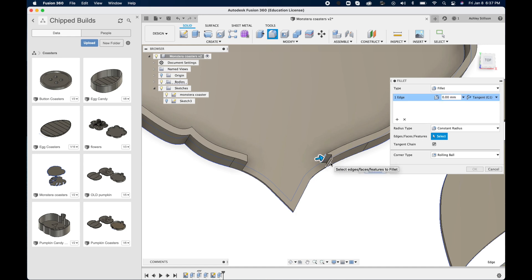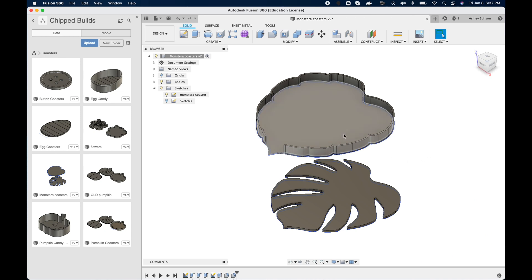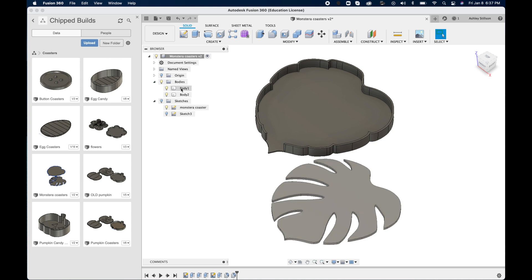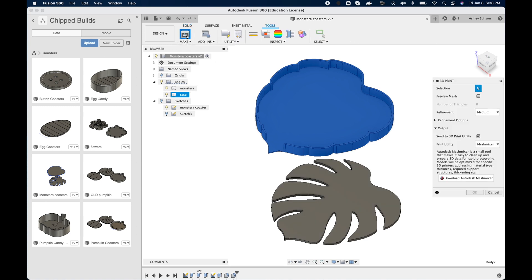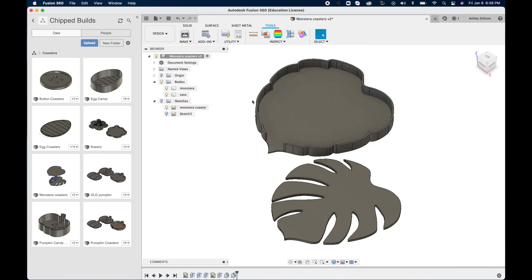It's really optional and doesn't really make a difference. Now you have the completed model of our coaster and our coaster case. I'm going to rename the bodies so I know what they are when I go to export them — we have our Monstera coaster and then we have our case. Go up to Tools, and with one selected, hit Make, and uncheck to send to a 3D print utility so I can save just the STL file to my computer.